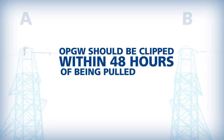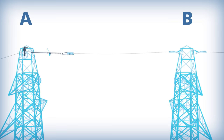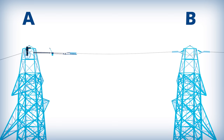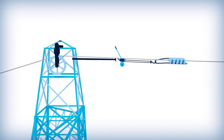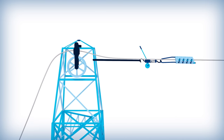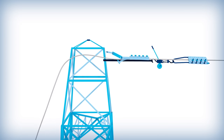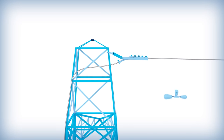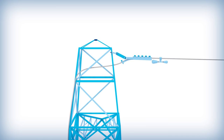OPGW should be clipped into dead ends and suspensions within 48 hours of being pulled. To lift the OPGW from the stringing block, attach come-alongs to the cable on each side of the structure and place a hoist on the structure arm. The hooks of the hoist are placed on the come-along and jacked up to pull the OPGW out of the stringing block. The stringing block can then be removed, and a dead end can be placed to attach the OPGW to the structure. If vibration dampers are required, they should be placed on the OPGW immediately after clipping in.